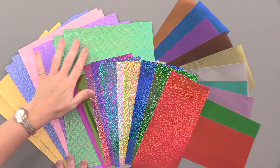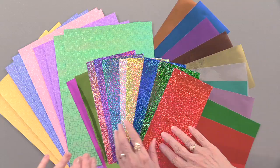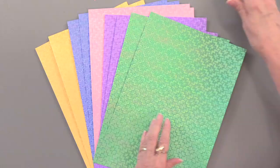Here they are. So we have illusion, Christmas, and mirror. Let's start with the illusion papers. Why do we call them illusions? Because they kind of move on you. They kind of move and dance, and hopefully that's not making you dizzy or carsick or anything.